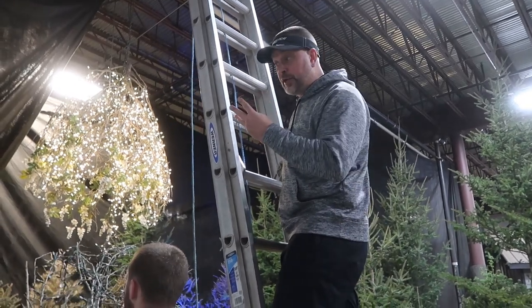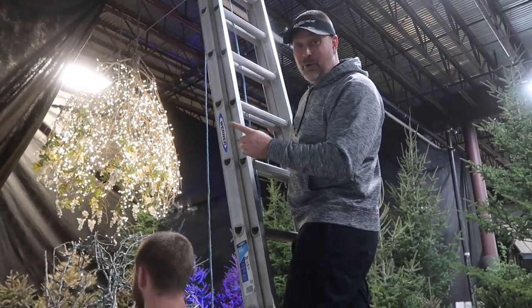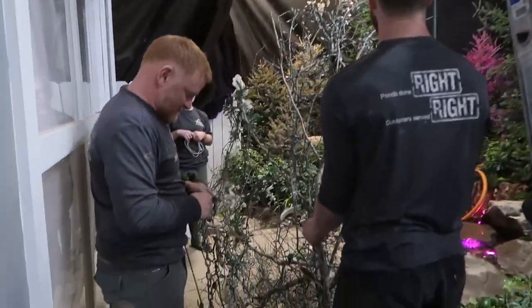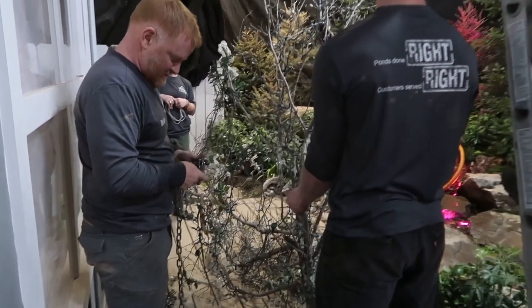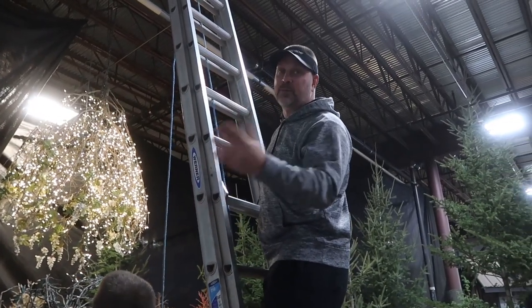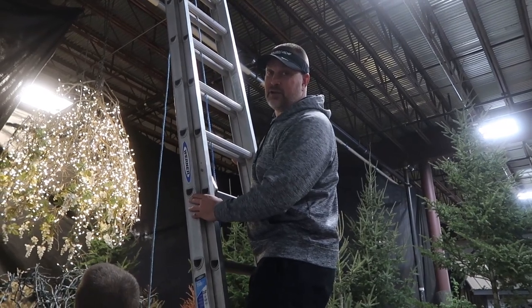We're putting up three tree-a-lears. The coolest thing is Brian pulled these things out of the garbage — literally, right, Brian? Yes. They were throwing them away when Brian saw them. They were used for a party by one of our pond customers, and now we're repurposing them at multiple Aquascape Artists of the Year projects.